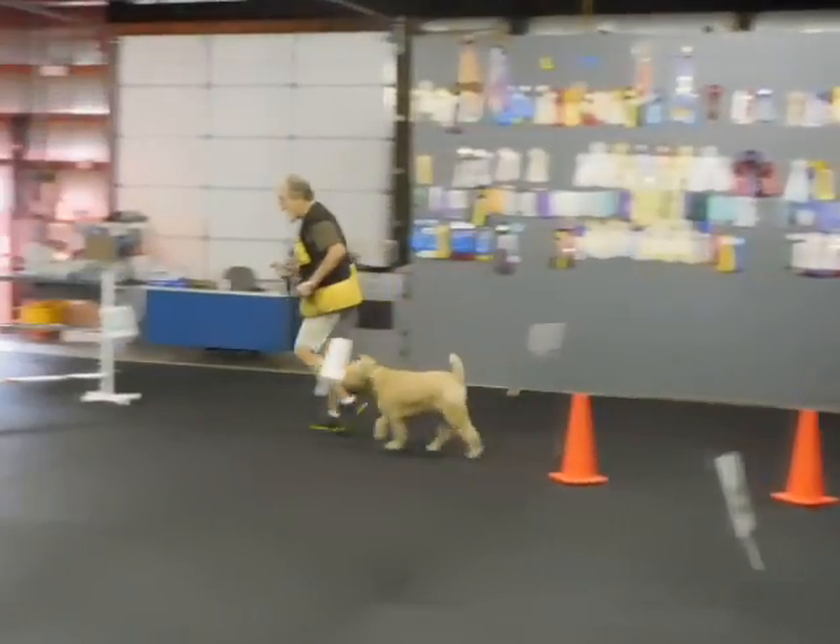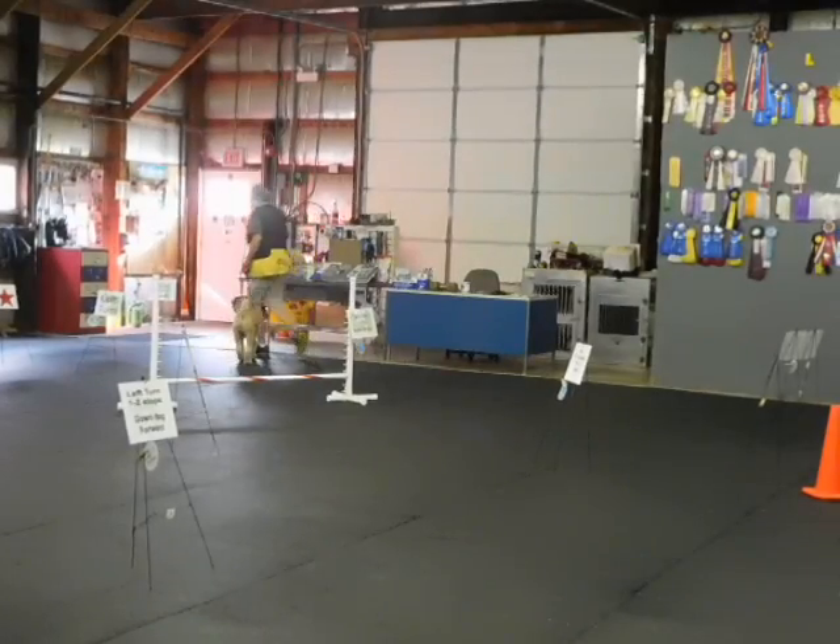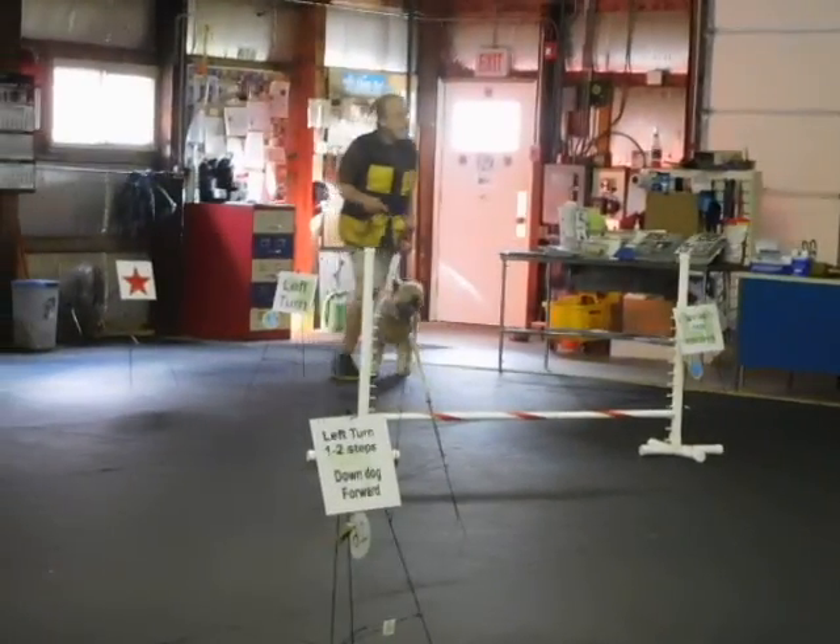One other jump. Heel. Now the row is five — it's this one. Good boy. Good. A left 270. Back. Heel.